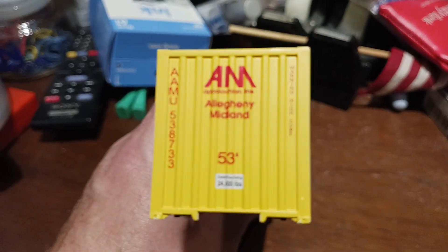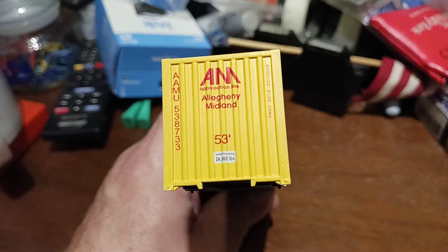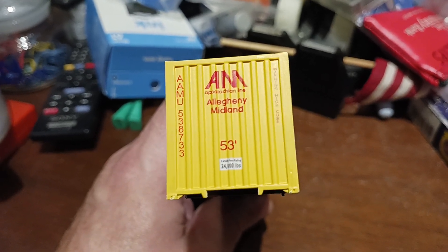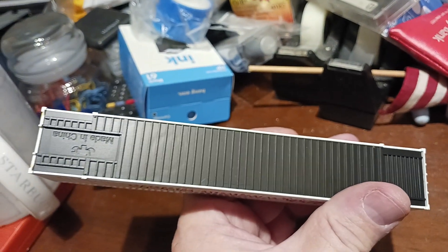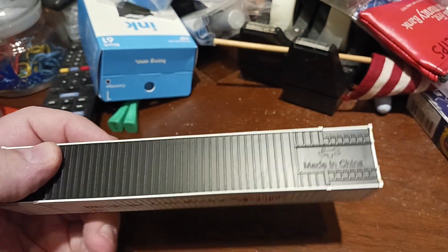This is the non-hinge side — still very detailed. They are made in China.